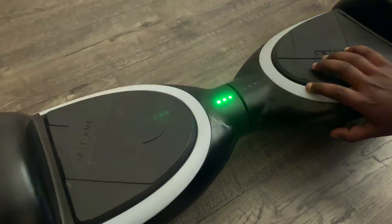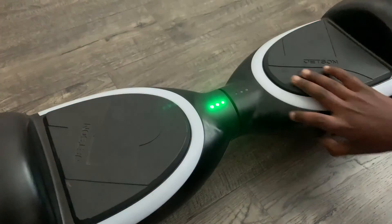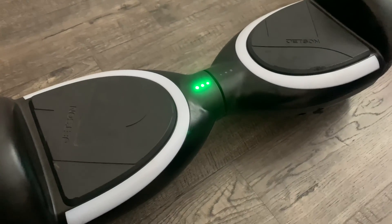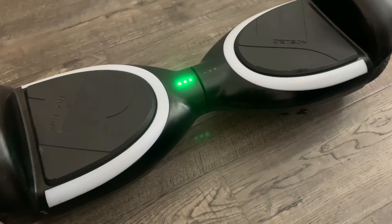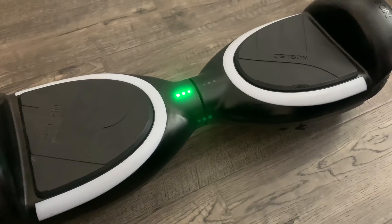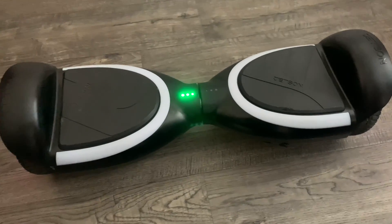Now turn it back on — it's all done. Always do it in a dark room so you can see the lights better. If you do it in a sunny area, you may not see the lights as well.